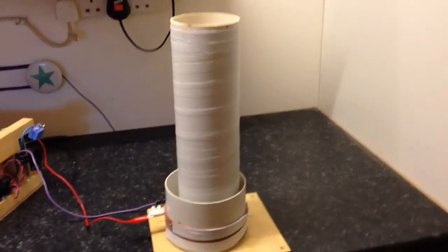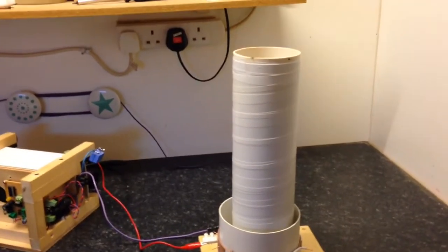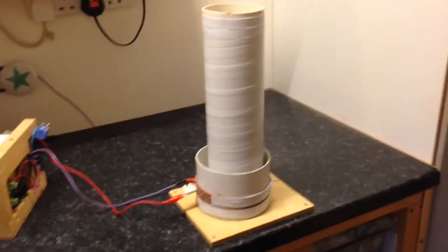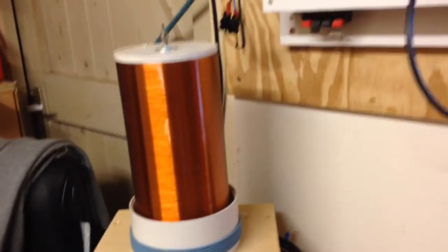How are you doing guys? This is just another PLL circuit that I'm messing around with and it's working pretty good. Different coil. I finished that off and I demoed that last video.